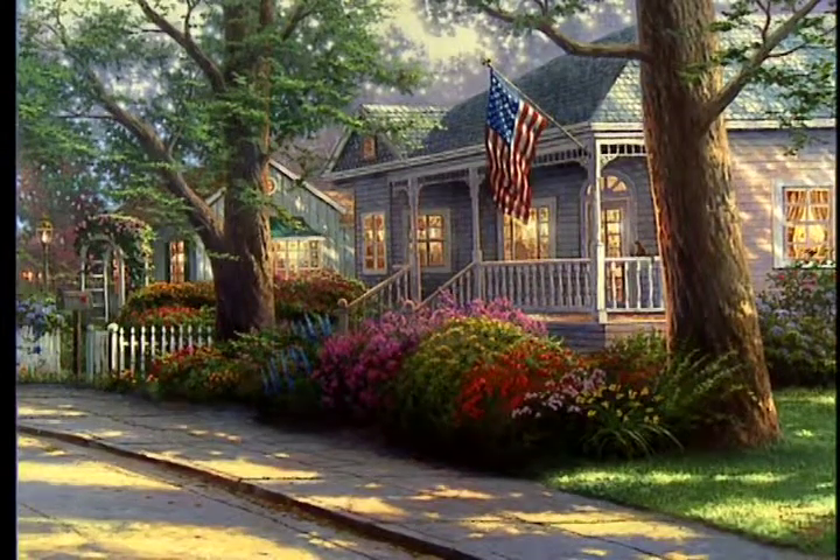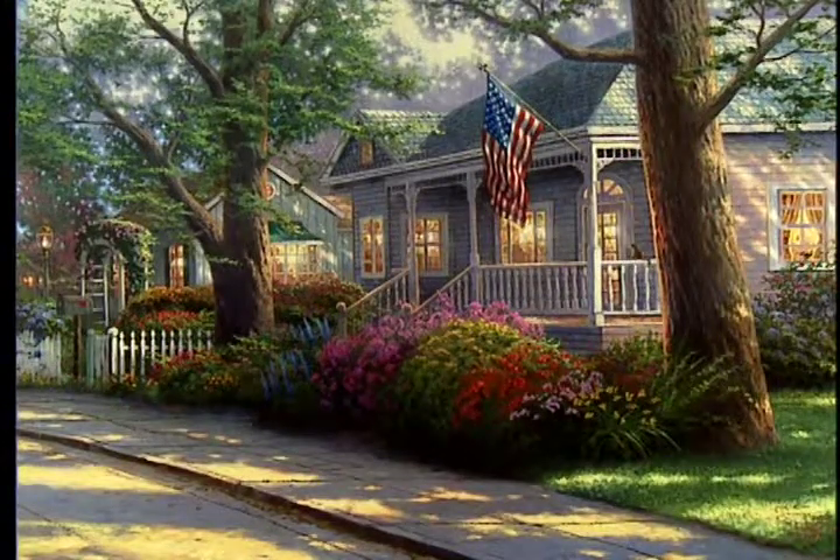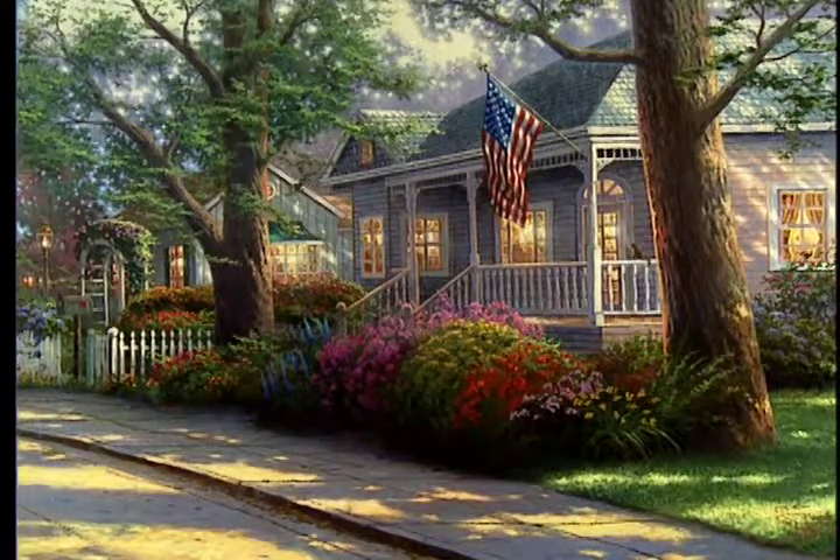People come to me all the time and say, 'I know just where that is,' or 'That looks like my hometown.' I hear that constantly. In this case, my goal was to create something that could be any hometown all over this nation. I'm excited because a portion of the proceeds from this painting will benefit Habitat for Humanity, which is providing homes for America's most needy.